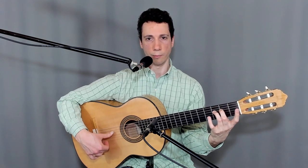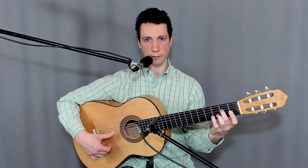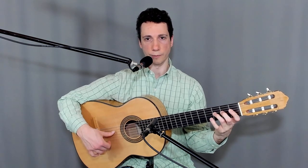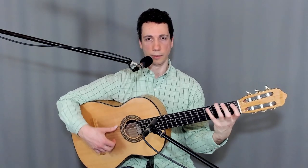Put the third finger on the third fret of the fourth string, play that with the thumb, and then pull off to the second finger which is on the second fret of the fourth string. Now pluck this note again, then pull off to the second fret, and then pull off to the open fourth string. So: thumb, pull-off, thumb, pull-off — 3, 2, 2, 0.